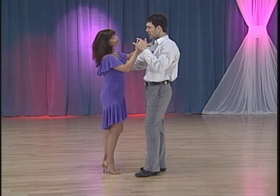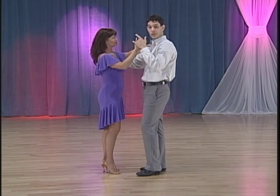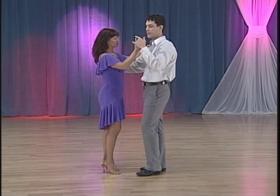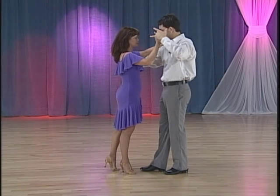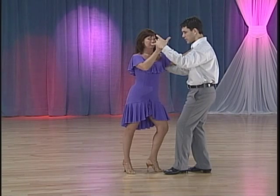Prepare, gentlemen, to turn the lady and check her on 'and two' with your right hand on her left shoulder blade. So when we dance back basic on one, a man prepares on 'and' with a slight pressure on her left shoulder blade to dance her forward on that check two.